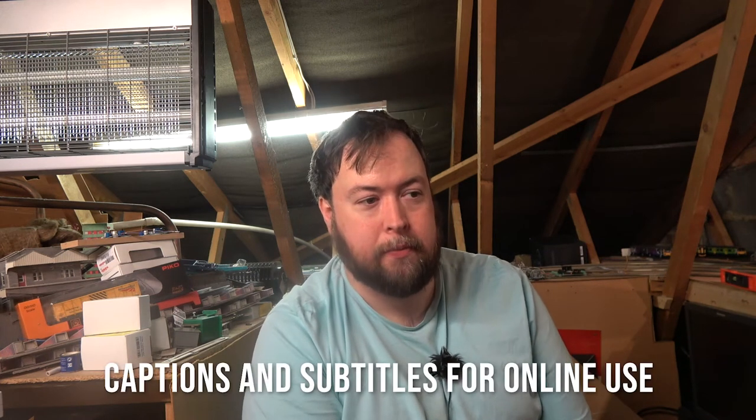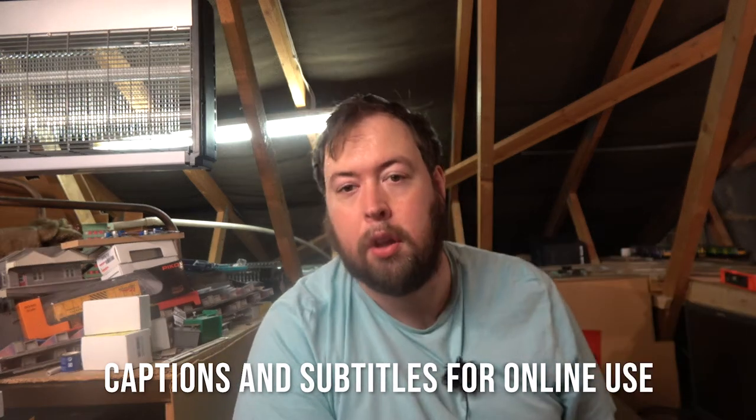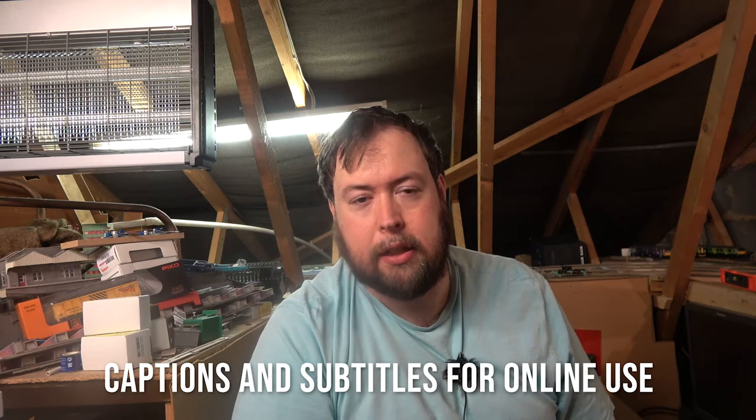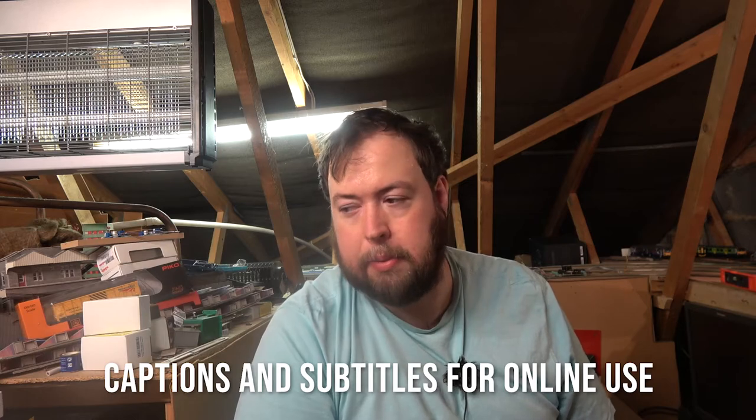Hello and welcome to Trains in Viettik and a different style format of video. What I've done for the last six days is to actually record what I've been up to each day up here in Viettik.